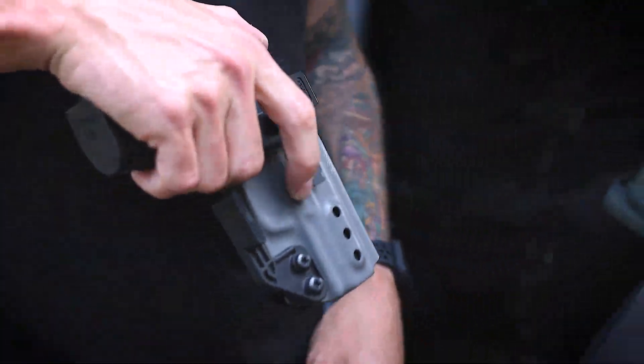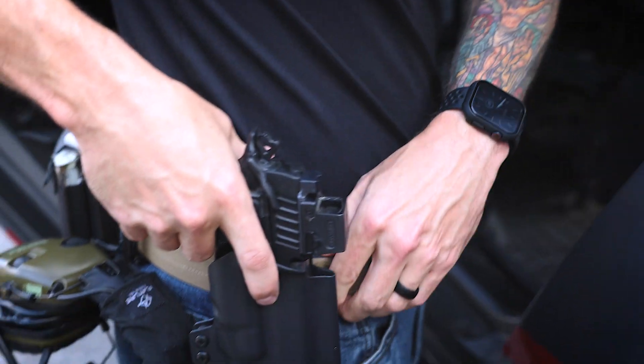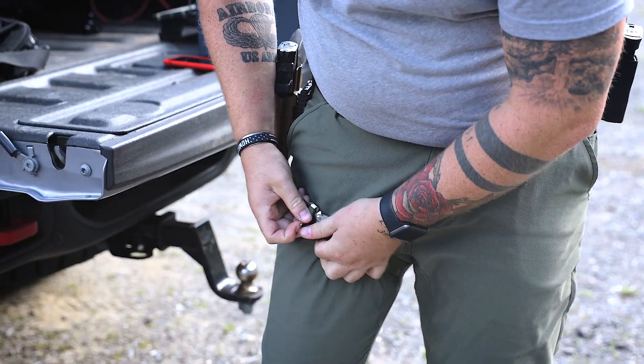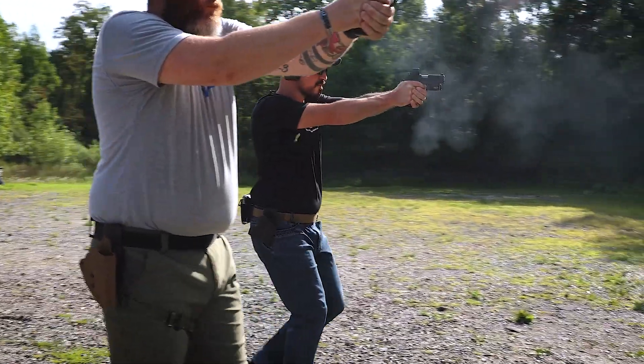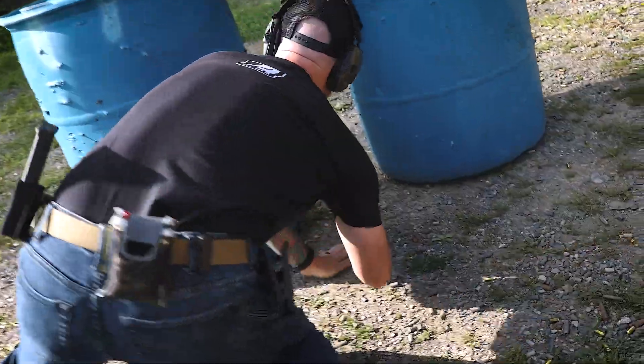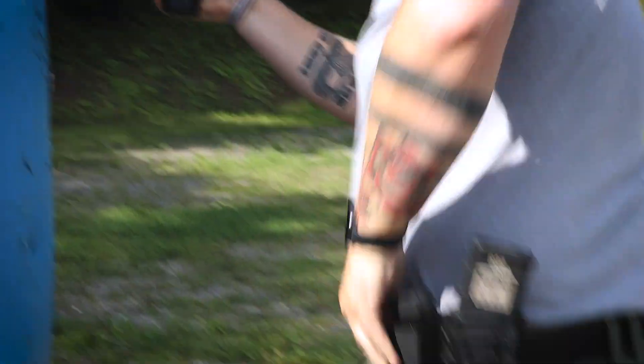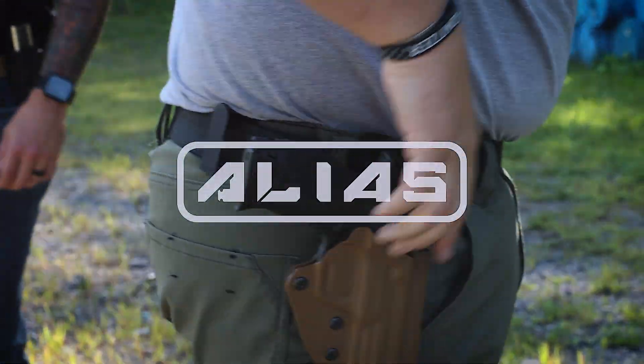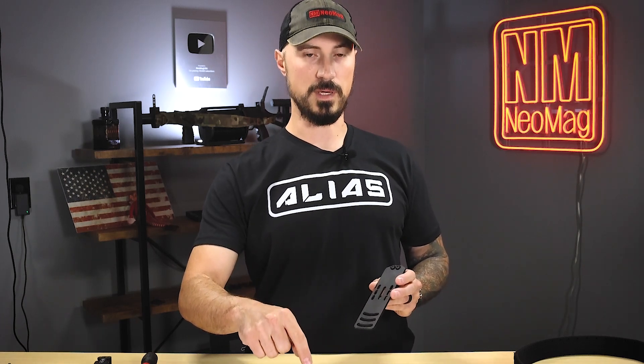In this video I'm going to go over how to assemble your Alias Belt System drop adapter to all of your accessories. This can attach directly to your OWB holster, it can attach directly to a SafariLand QLS, as well as the G-Code system. We're going to start with attaching to the holster.